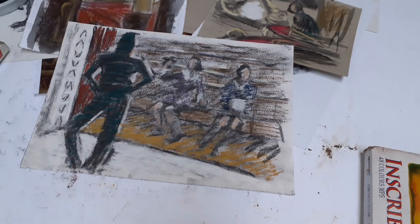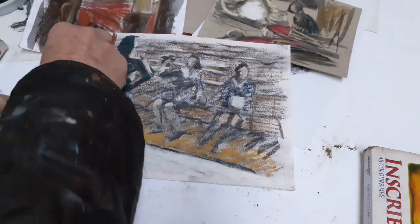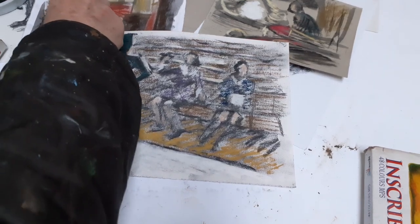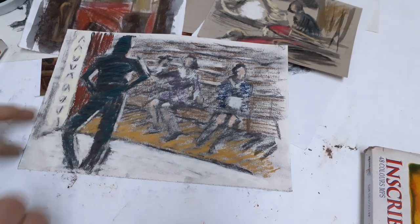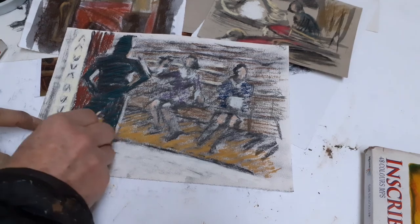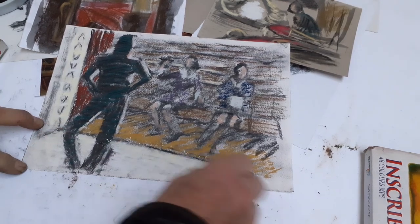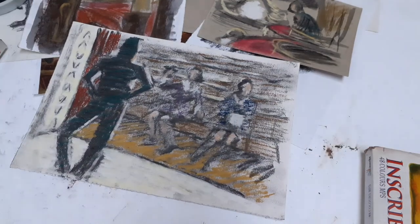I'll see some of you on Monday in the studio, where we'll be able to use some of these other techniques such as monoprinting and collage. I think if you're aiming for something inventive, then having a technique that can easily be changed will be helpful in that respect.